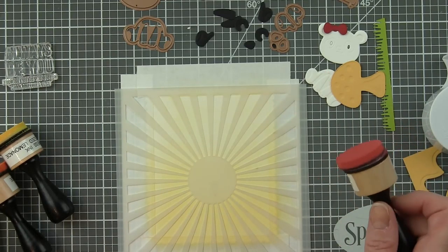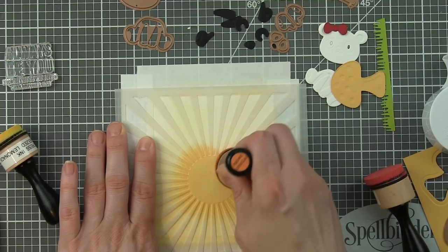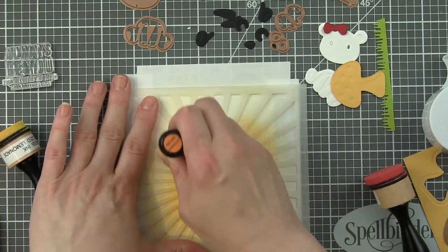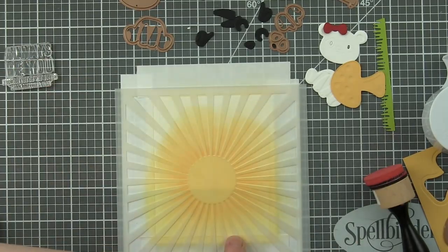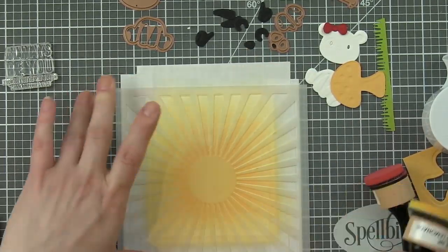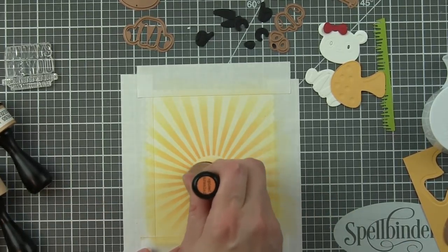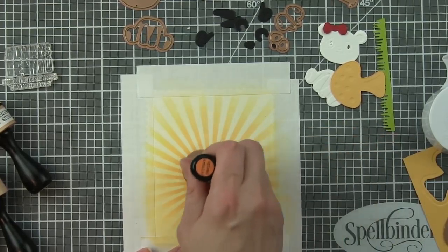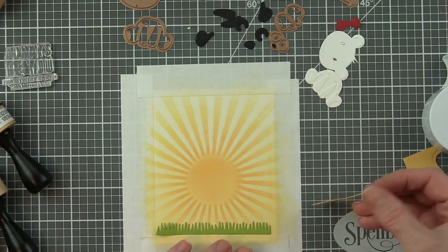Then I'm going to take a sun rays stencil and use some Spiced Marmalade and then more Squeezed Lemonade Distress Oxide inks, inking from the center with the darker color out. Even though we're using Squeezed Lemonade over a Squeezed Lemonade inked background, it will darken those rays just a little bit and really give some nice definition. When I remove that, look how awesome the rays look. Now I'm going to take that Spiced Marmalade inker and without re-inking it, just gently ink the center portion of the design to give it a little bit more color.